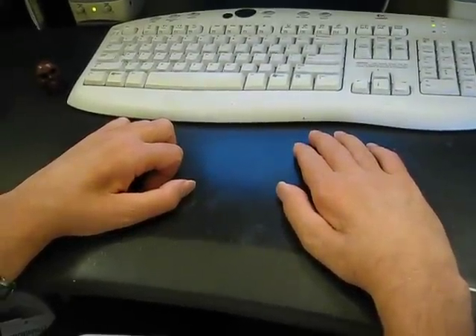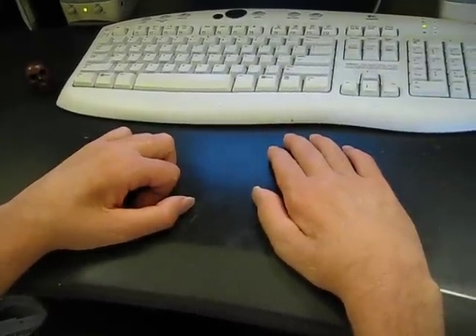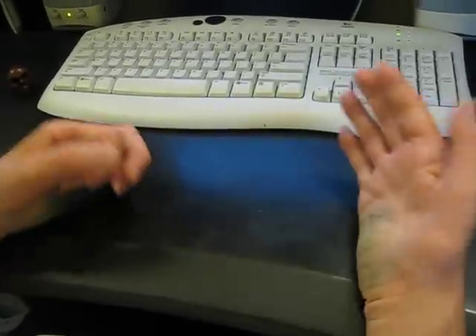You're a quadriplegic and your hands are paralyzed like mine, and you want to know how to use a computer. A lot of people use a regular mouse and keyboard. I don't recommend using any more adaptive devices than you need to, but since I need them and I like to type and I type my work, I use two devices.